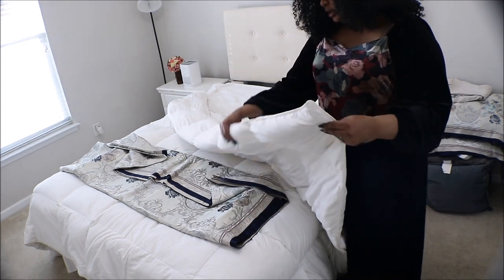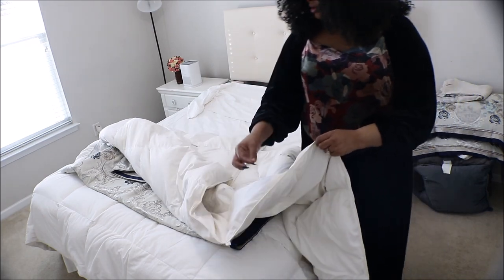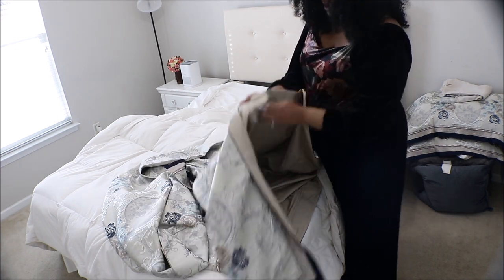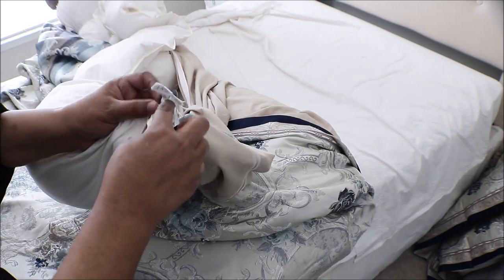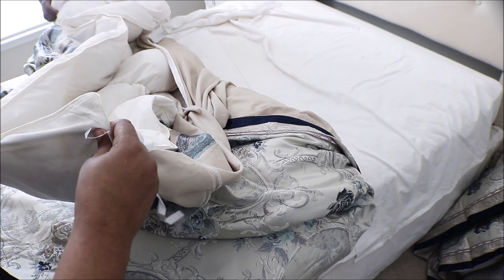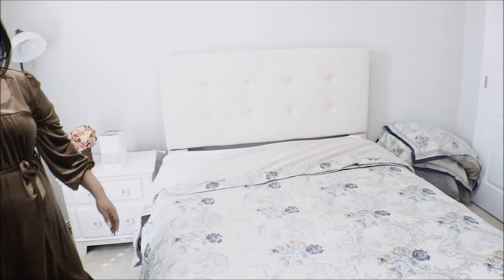I will go ahead and put my duvet insert into my duvet cover. It has a tie at every corner, so I'm going to need some help from my son or my husband to tie it. By the way, my duvet is made out of goose feather, so it's very comfortable. After you put the insert in the duvet cover, it has a zipper — all you need to do is put it inside and zip it. It's very easy.